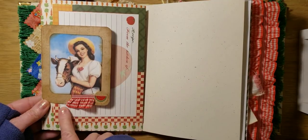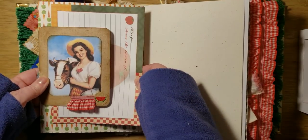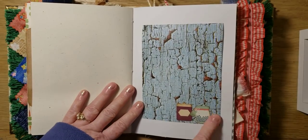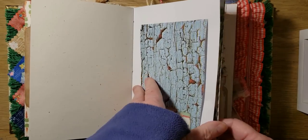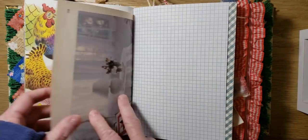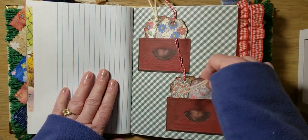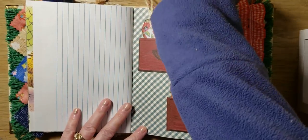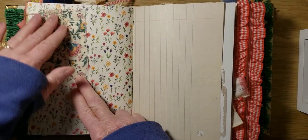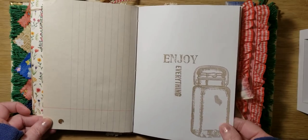A cute little image here. Added this little ruffle — a gingham ruffle. And then here's a recipe card. Flip for writing. Fussy cut those little jars. Quilt book paper. And here's the cute little drawers with these little tags. Another little flip here with fabrics and a lace. And there's stamping — enjoy everything.